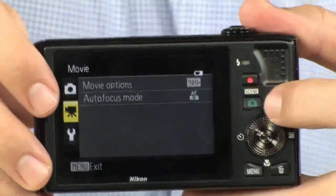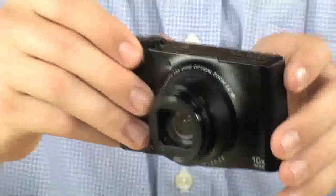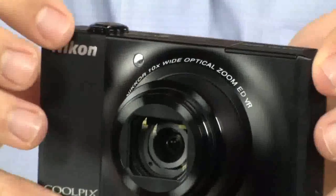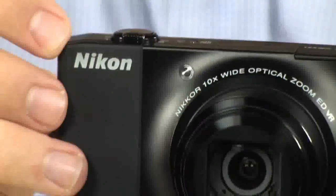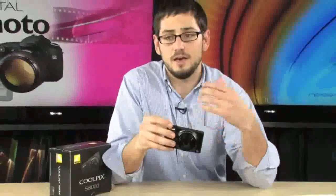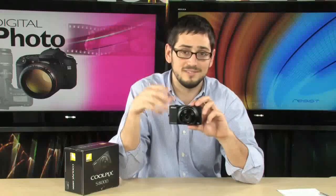As far as photo features go, this camera has some pretty interesting features for taking portraits. One of those is facial detection — it will detect up to 12 faces and automatically focus on them. You also get blink detection, where if anyone blinks during the photo, it will automatically highlight that person with a warning so you know to take the shot again.